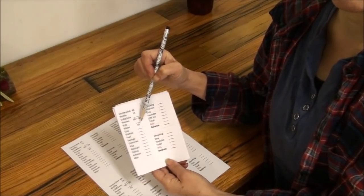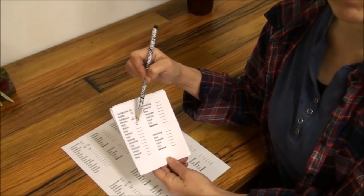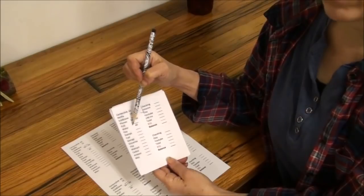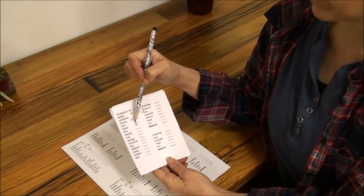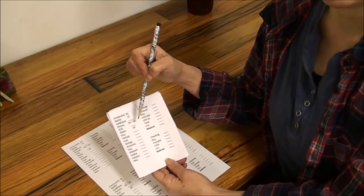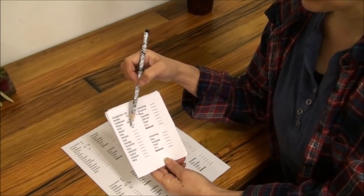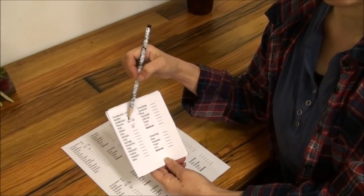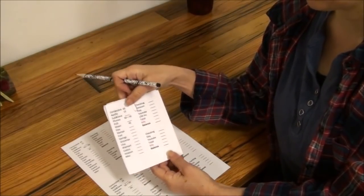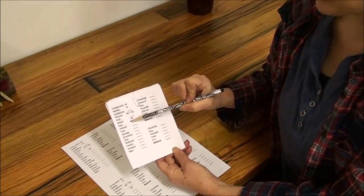Our water bill used to be $25 a month when we first moved in here, so the base fee has almost doubled since our rates went up. We use rainwater for quite a bit, but at least in the summertime we use it for watering the garden, so our water bill doesn't go up like it used to in the summer months.